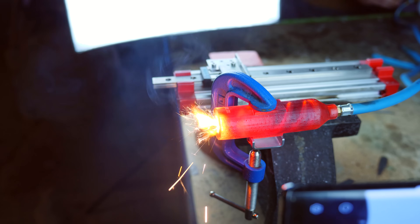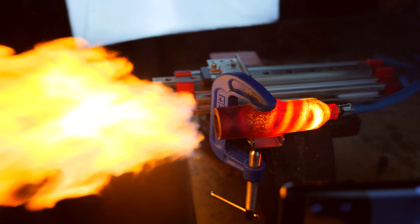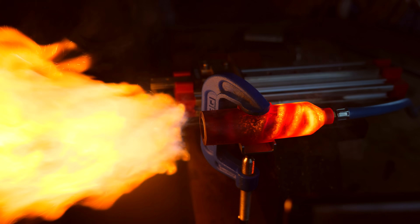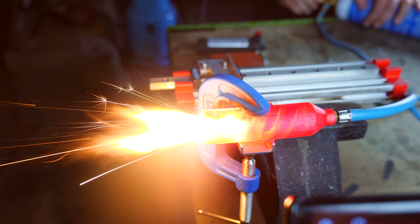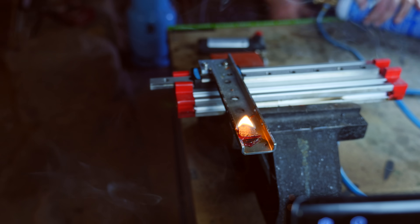I set up the rockets on a linear rail and gave them a test. The resin burned pretty well, but I still don't have what I want: thrust. I guess resin is not as powerful as a fuel as I thought.